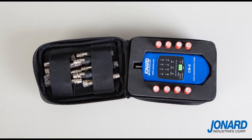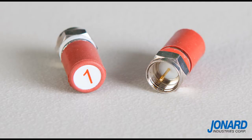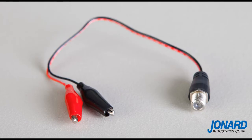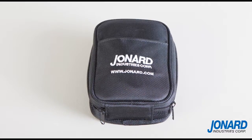The kit includes the cable mapper and toner, 8 cable identifiers, 2 alligator clip sets, 9 RJ45 adapters — 8 with F81 barrel-in connectors and 1 for use with the cable mapper — as well as a Cordura case and instruction sheet.